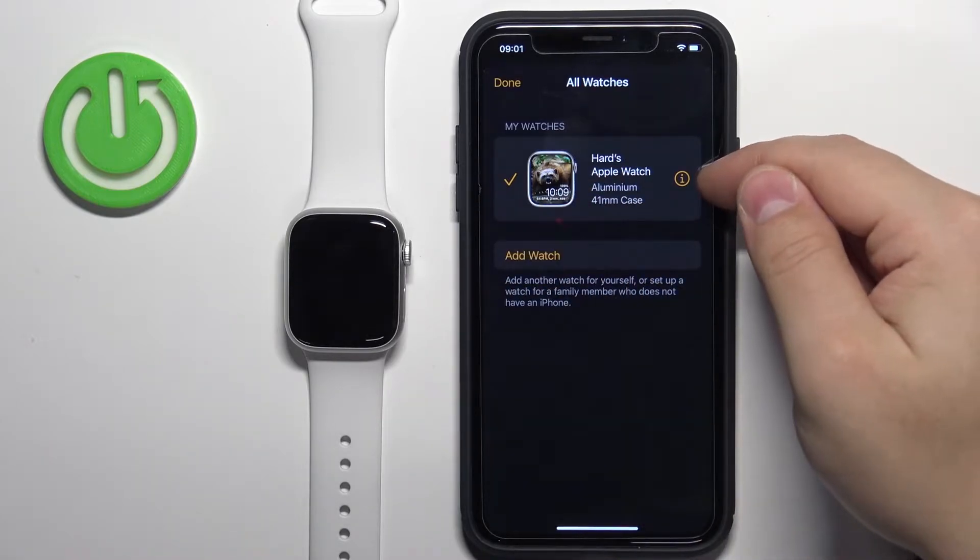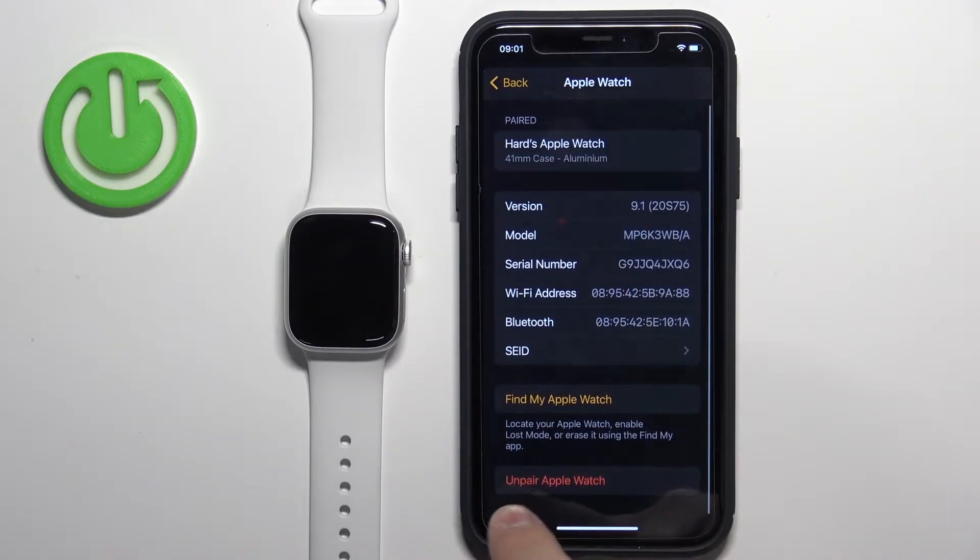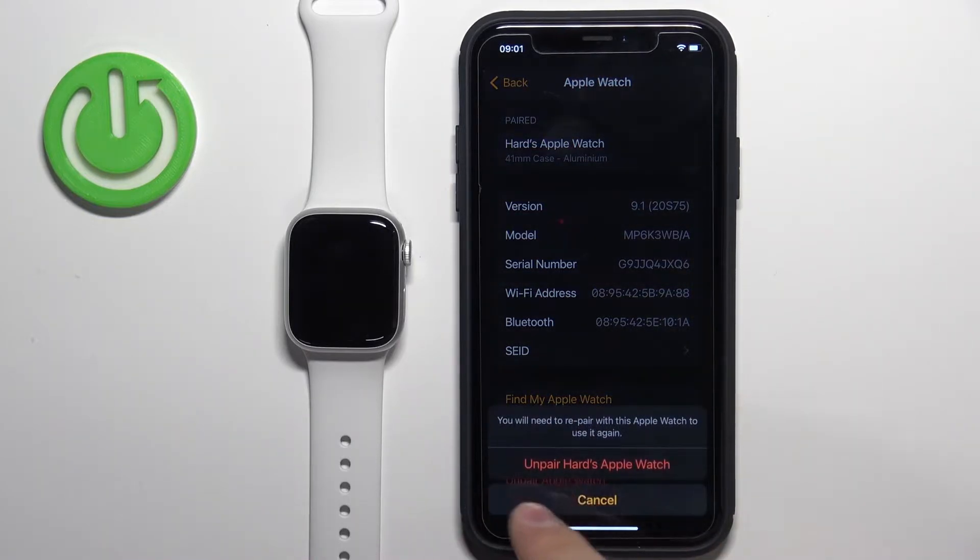Tap on the info icon next to it and here on the bottom of the page you should see the option called Unpair Apple Watch. Tap on it, then tap on Unpair the named Apple Watch.